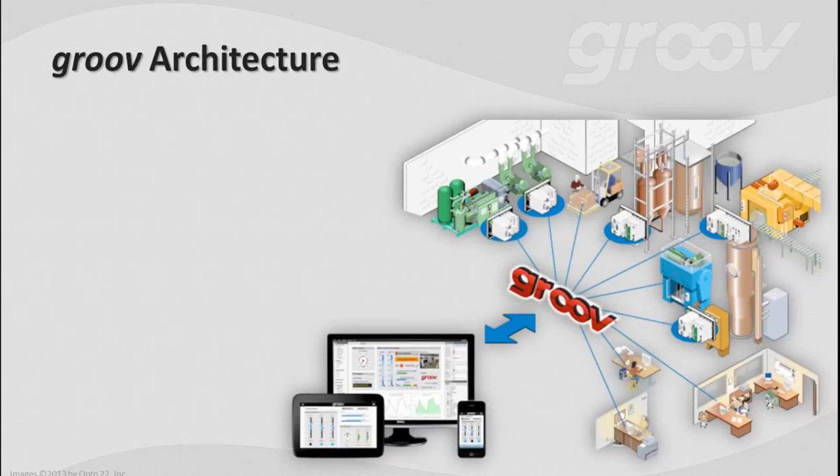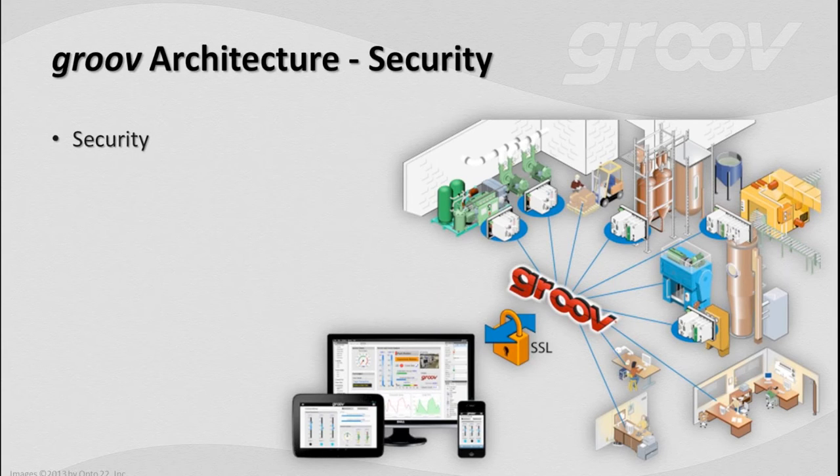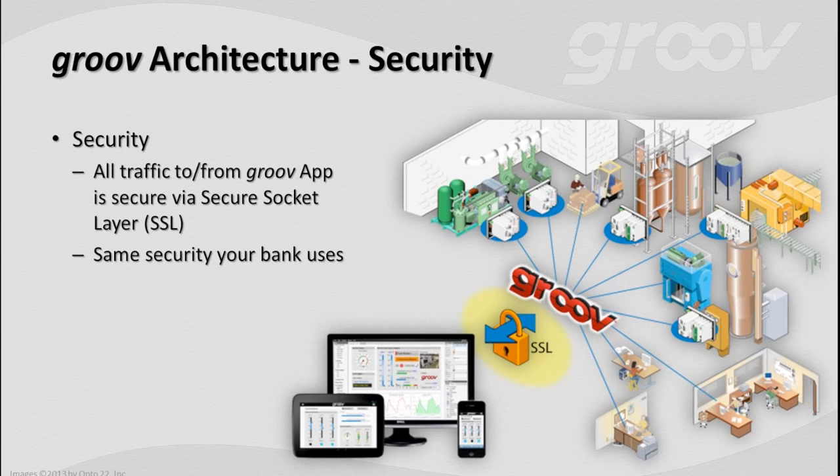Let's talk about Groove architecture. You bolt on the Groove box, or install it on your Windows box, then connect one network interface to your control network and the other to the IT network. You distribute the app via a secure URL. The important thing is that Groove is server-based, so it's super easy to update and maintain — you don't have to worry about all the clients. We're talking about controlling or monitoring automation systems over the internet from a mobile device, so we need to cover security.